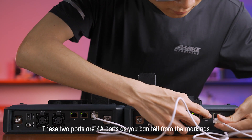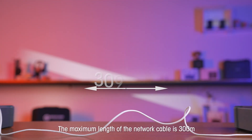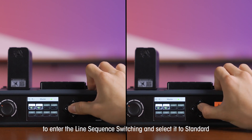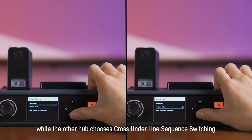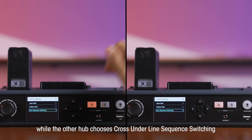These two ports are four-wire ports, as you can tell from the markings. The maximum length of the network cable is 300 meters. On one HUB, press the menu button to enter the line sequence switching and select it to standard, while the other HUB chooses cross underline sequence switching.